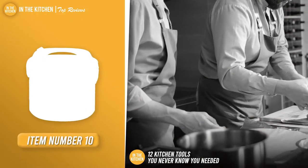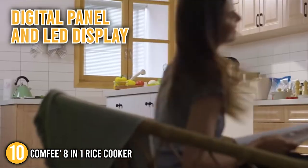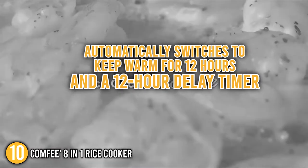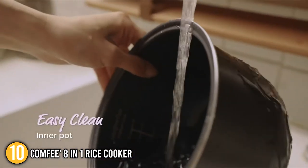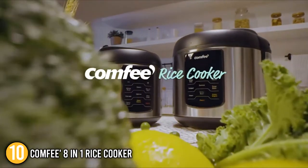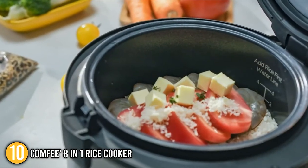Our tenth recommendation is the Comfi 8-in-1 Rice Cooker. This multi-use programmable rice cooker is designed for flexible meal planning, featuring a digital panel and LED display. It has eight one-touch programs that automatically switch to keep warm for 12 hours, and a 12-hour delay timer. Both the external stainless steel housing and the inside pot are easy to clean, with the inside pot having a nonstick coating — all dishwasher safe. This programmable electric rice cooker is made of food-grade, BPA-free plastic. It is great for stewing meat, nutritious sides, and main courses.